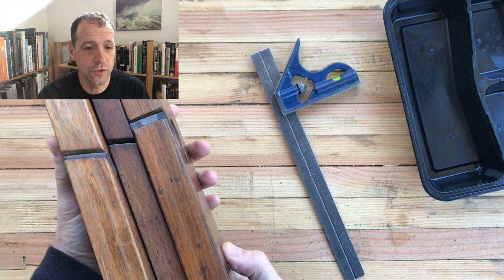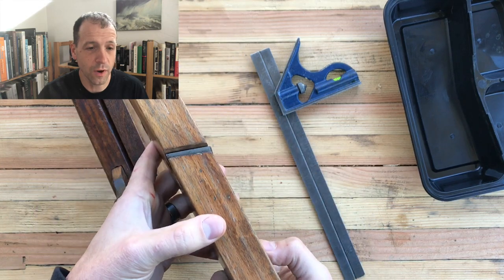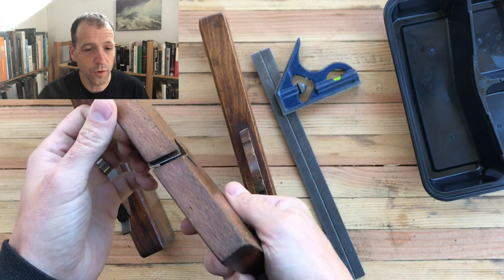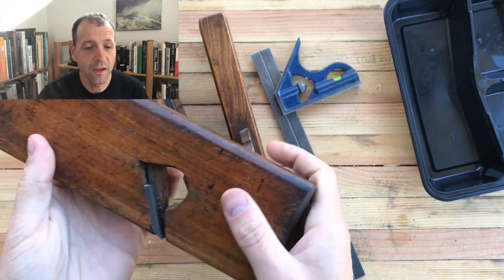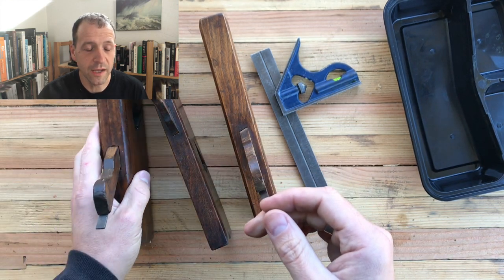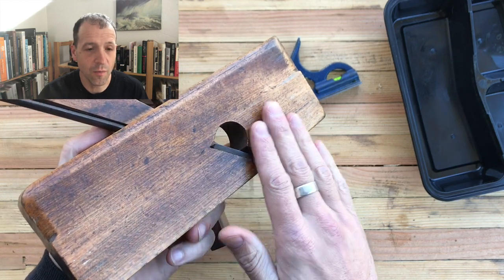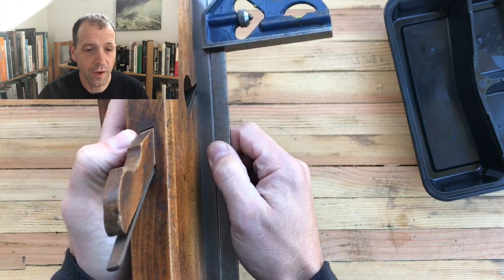We're going to be focusing on two different planes today: one with a skewed iron and one with a square iron. One of the things you need to make sure, along with having an iron in good condition, is that the right side of the body is perfectly flat so that it can lay flush against the wall of the rabbit joint when you're cutting it. Having high points at the toe and heel is okay, but any bumps or wavy bits in between is not going to work — it's going to screw up your joint.